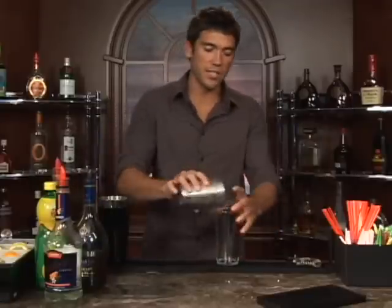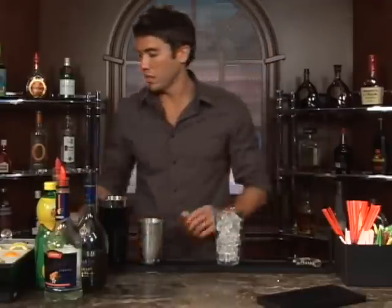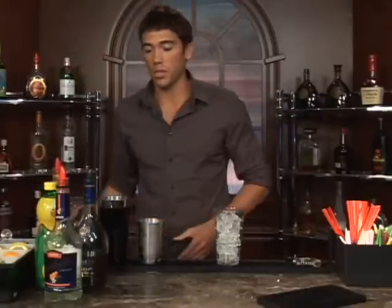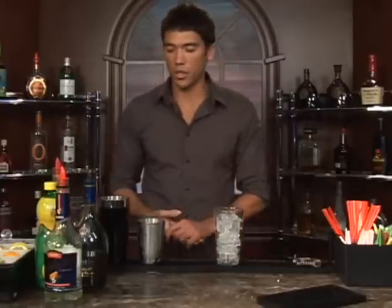The drink we're about to make is the Douville cocktail. Let's put some ice in a glass and get a martini glass ready. Since we are going to be serving this up, you want to put some water and ice in the cocktail glass and let that chill while you're mixing up your drink.